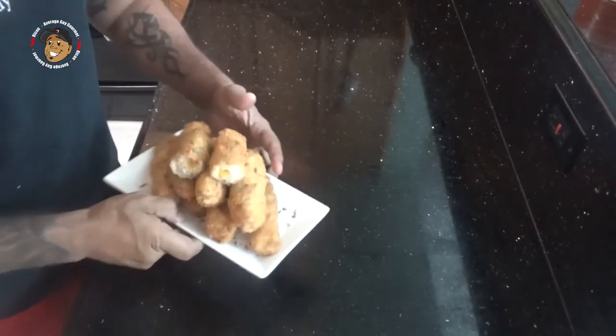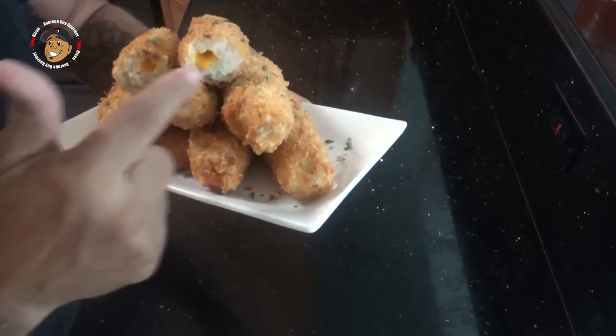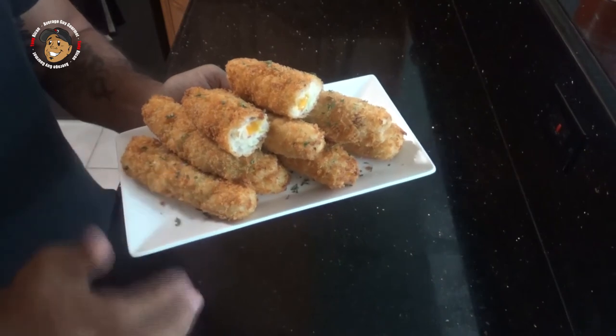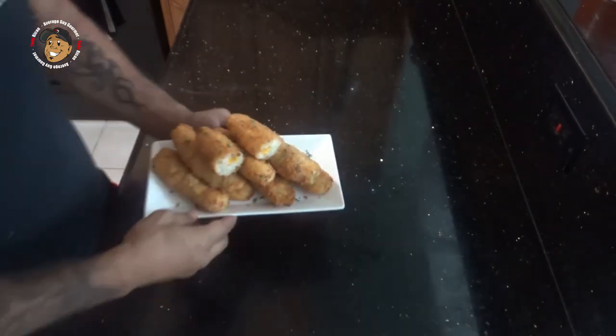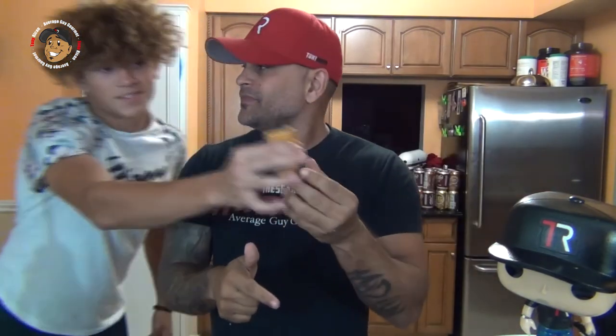With a little bit of fry time, these guys are done. Just take a look at how they came out — they look awesome. The cheese is all nice and melty in there, they're nice golden brown and crisp. I gotta grab one and just dig right in. These are freaking awesome, you guys are gonna love them.